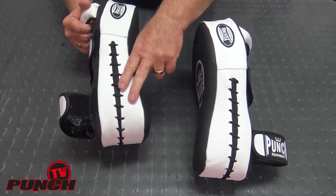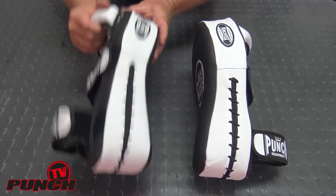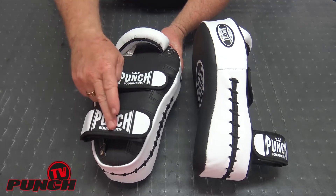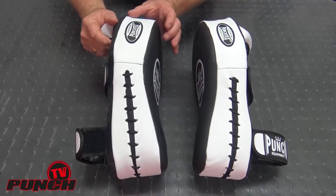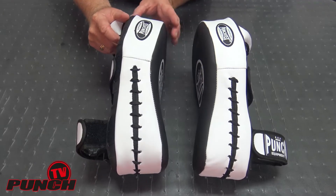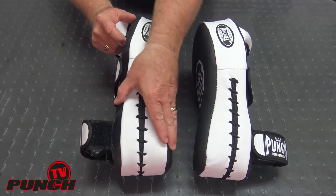You can see that this base here, even though it's as light as a focus pad, it's set up like a kick pad with a control bar and two velcro straps. But really this is the minimum amount of padding you need to safely absorb kicks without getting forearm damage or hand damage.